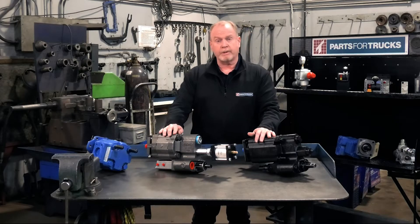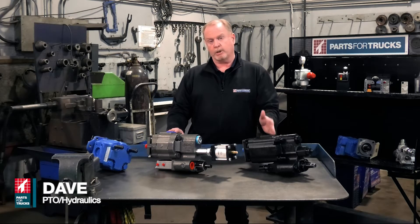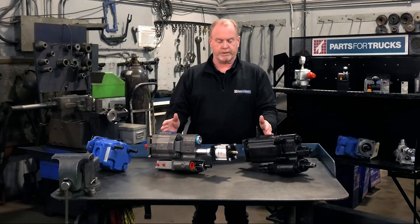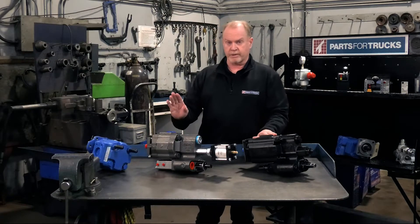A lot of calls come in from our customers as to exactly how do we do this — how do we get a system on a truck that can handle both a low and a high pressure system? That's what we're going to talk about here today. There are a couple of ways to do that, and I'm just going to mention the ones that we sell and service here at Parts for Trucks.